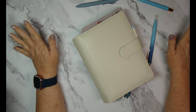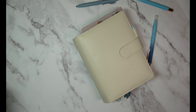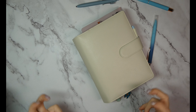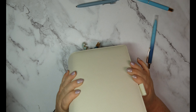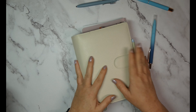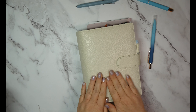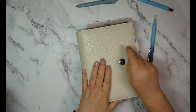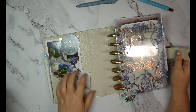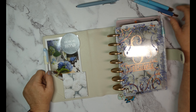Welcome back to my channel, my name is Stephanie. Today I'm going to show you the setup in my super functional mini planner. It's mini happy planner size, but there's only a couple of things in here that are happy planner — most of the stuff is from Jane's Agenda. This beautiful vegan leather cover is from Jane's Agenda and almost everything inside is Jane's Agenda as well.